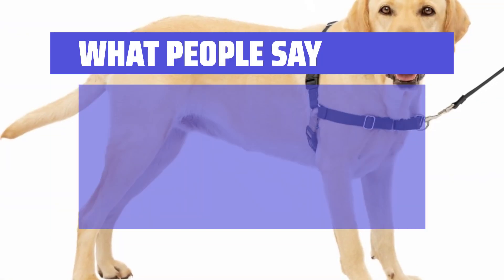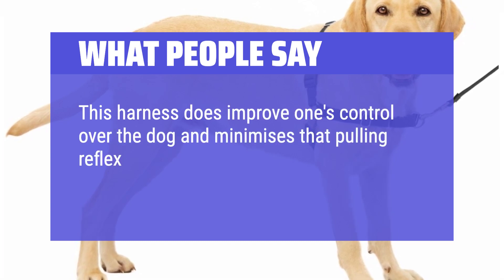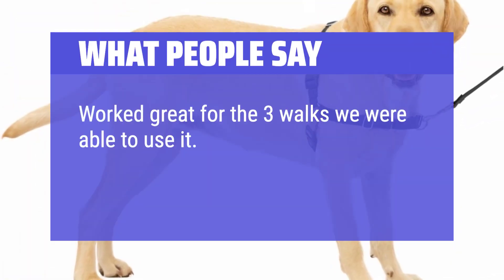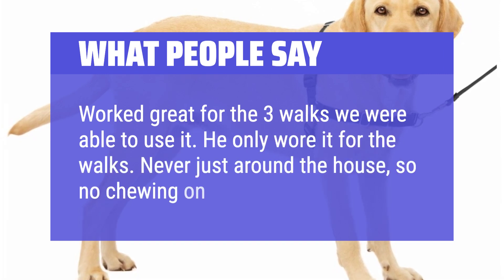What people say: This harness does improve one's control over the dog and minimizes that pulling reflex that occurs in most dogs when they feel lead resistance from behind. Worked great for the three walks we were able to use it. He only wore it for the walks, never just around the house, so no chewing on it.